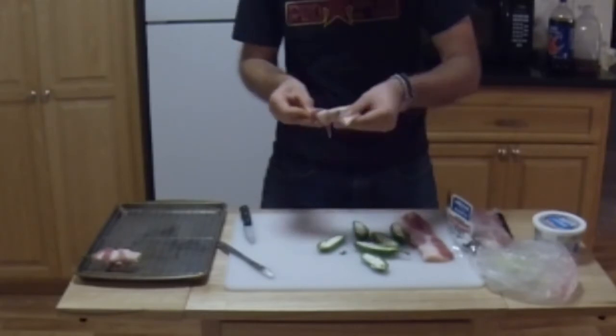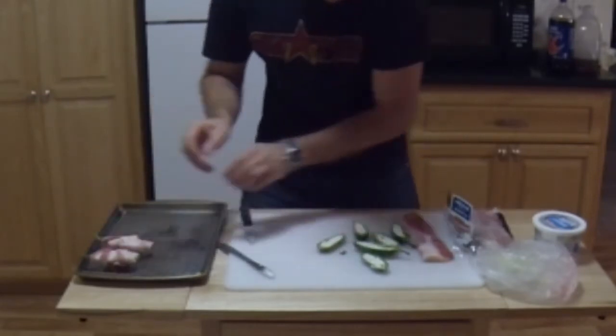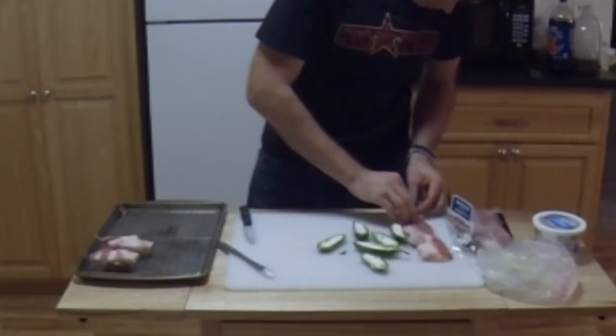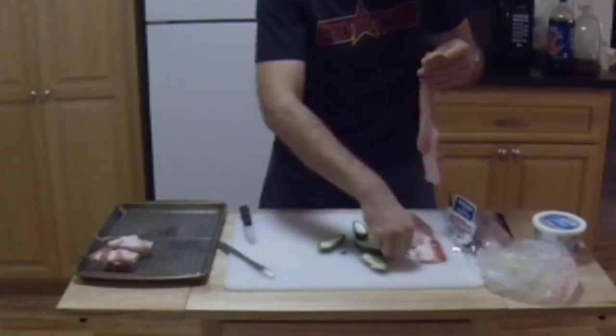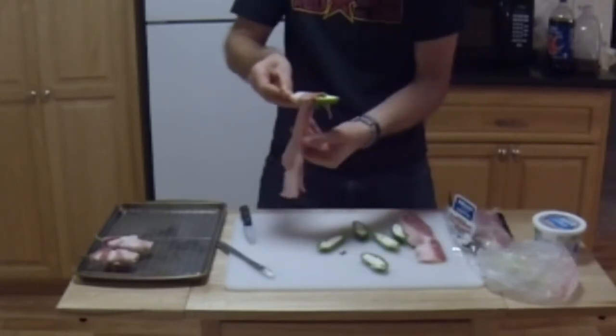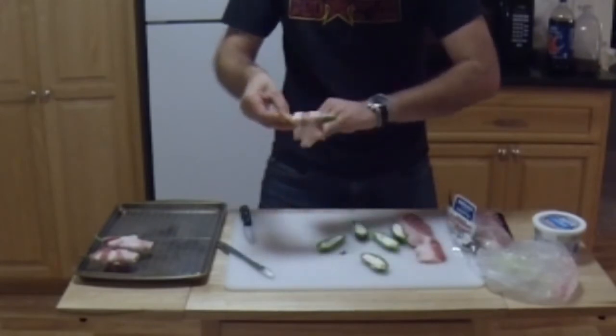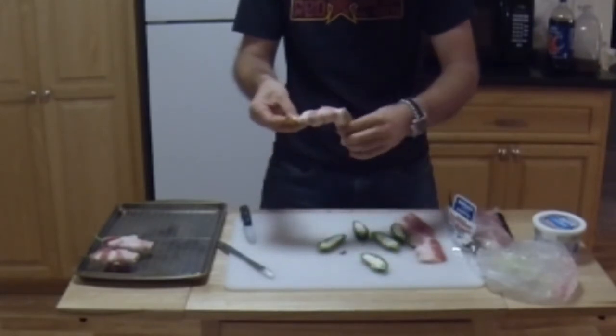If you want to make this for people, it will be your new best friend forever — you really can't go wrong with bacon. Just remember to make sure the bacon is wrapped somewhat tight.